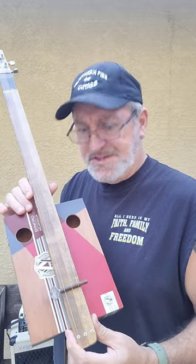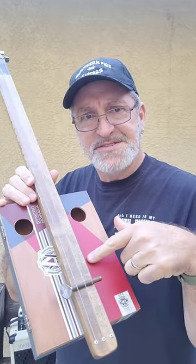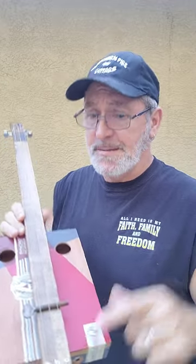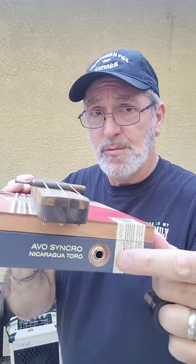Check out this primitive style cigar box guitar. The neck is bolted right to the top of the box, and there's a rusty bolt as the bridge. There's a guitar pickup on the inside that you can plug in right here.